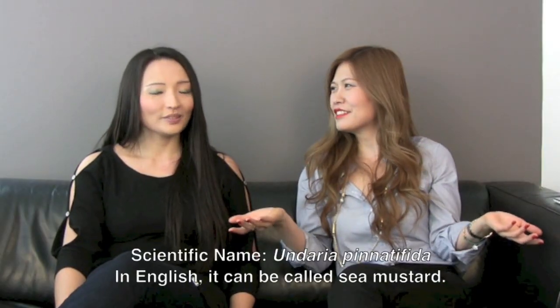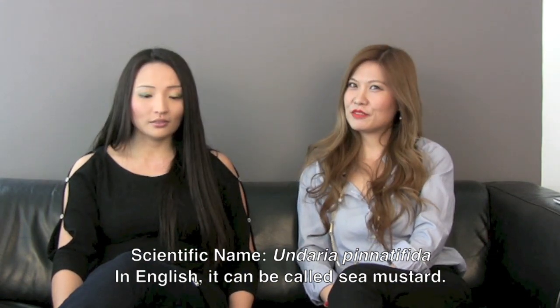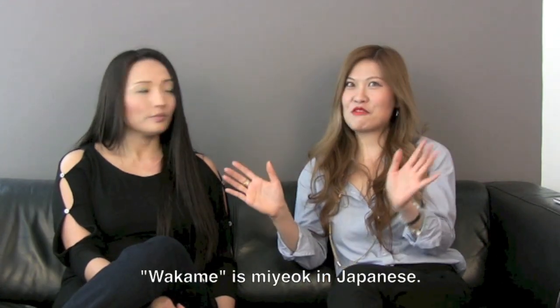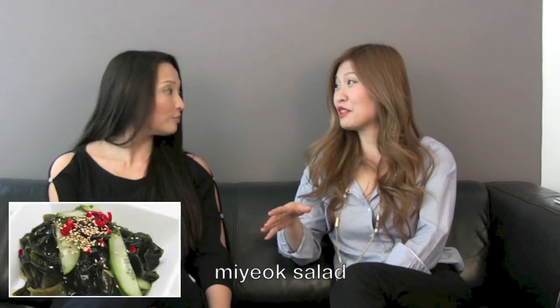So let's talk about seaweed. What is seaweed? Seaweed is edible vegetables from the sea, also called sea mustard. And if you go to a Japanese restaurant, you might be familiar with wakame salad. I love wakame salad — it's so good! They say Koreans and Japanese are the highest consumers of seaweed, and I totally believe that.